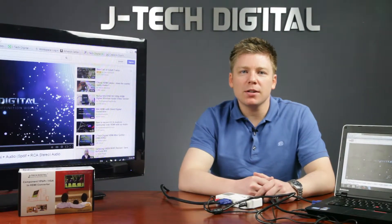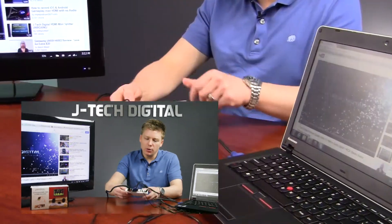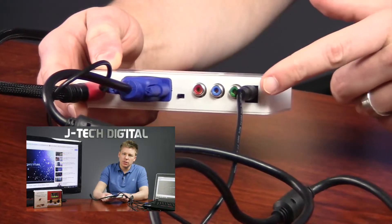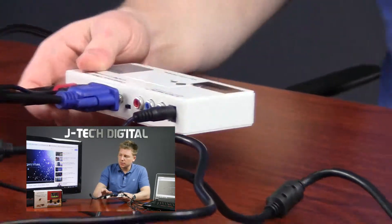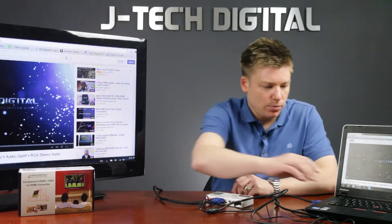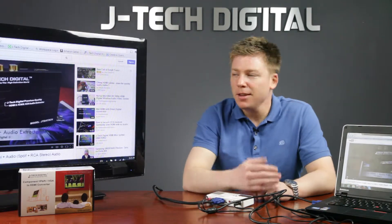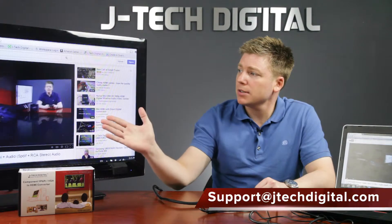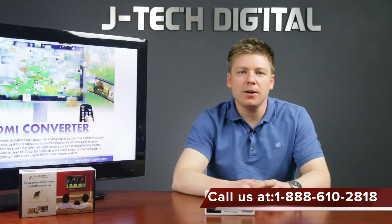Now let's demonstrate the VGA to HDMI converter. Here you can see we already have plugged in our VGA video and our VGA audio cables, as well as our power cable, and the HDMI cable itself is hooked into our television monitor. As you can see, our video from the computer is very brilliantly displayed here on the television monitor. I hope this video has been helpful and informative.